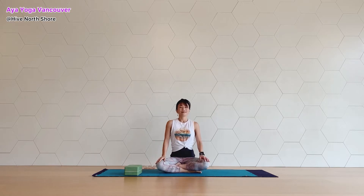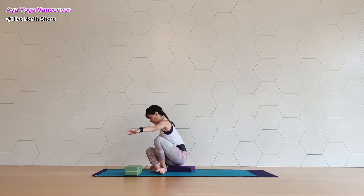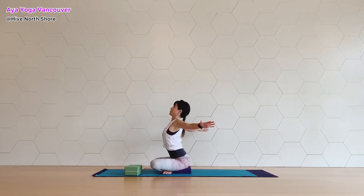Please sit comfortably. Start rotating your shoulders both ways. Inhale and exhale. When you are ready, send your arms to this side, palms facing down. Relax your shoulders, so your arm is lying over your shoulder, not too back, not too forward. And keep your spine nice and neutral curve.